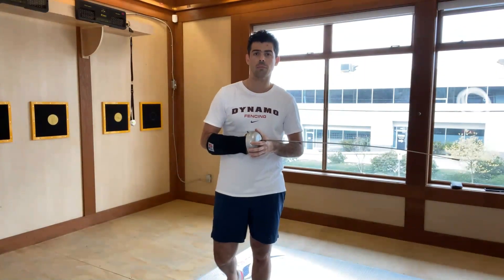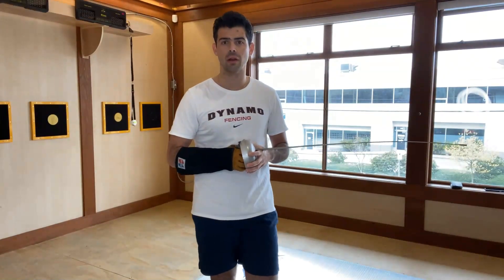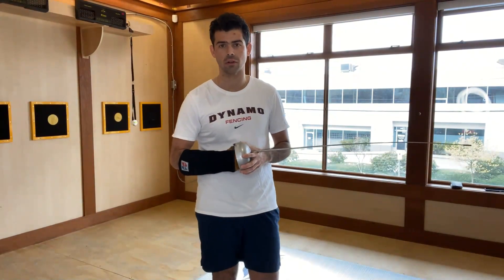Another good one I find is the pendulum swing — put the ball on one end and just let it swing, and just keep going, breaking the distance by not getting caught with the ball.